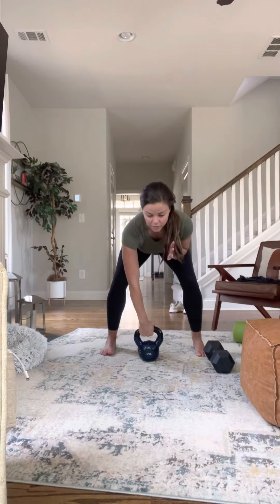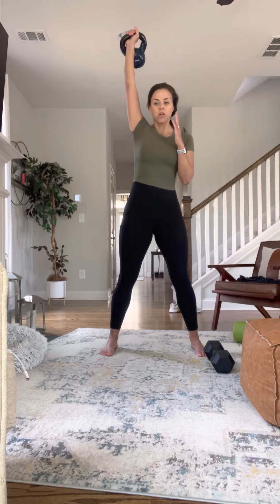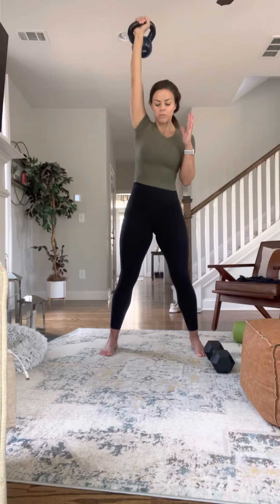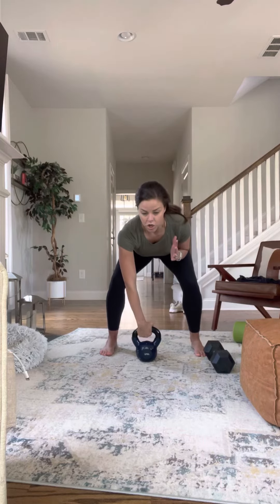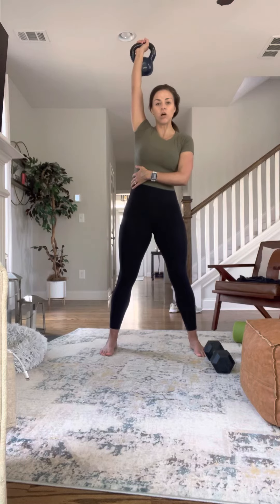With the kettlebell, you come up and thrust it up. You really drive it up your body and you have to use some momentum from your lower body as well to bring it down. Keeping nice and square, core engaged, drive up and lead with that elbow, flipping it up at the top.